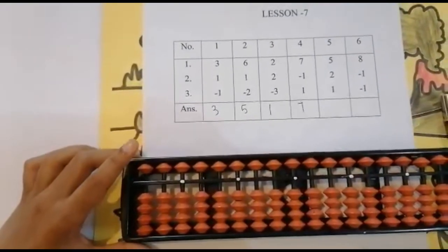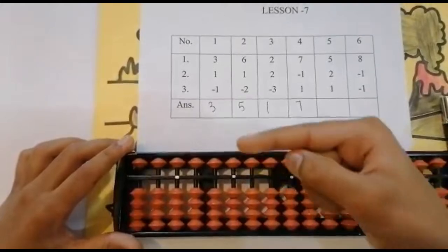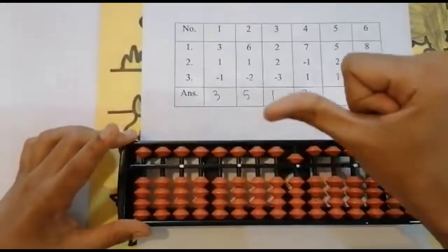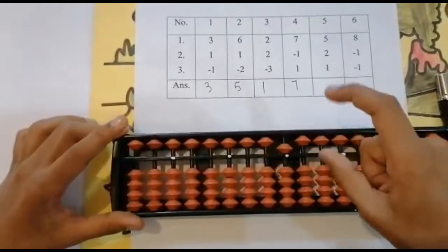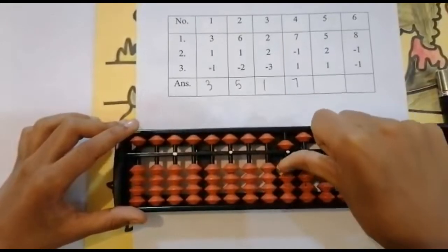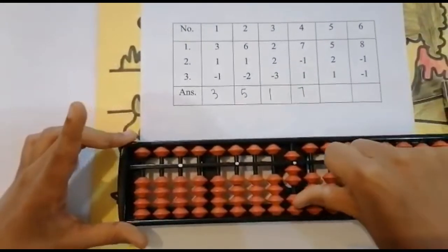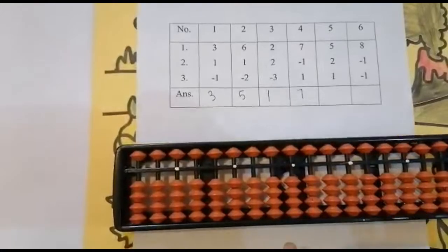The next sum is five plus two plus one. Use your four finger because it is not possible here with lower beads — use your four finger for adding five. Now add two, use your thumb finger. We don't need the four finger for this, only for adding five. Add two — one, two. Now add one, use your thumb finger again. Keeping the finger — got eight. Set zero and the answer is eight.